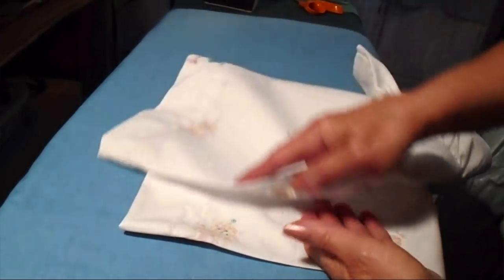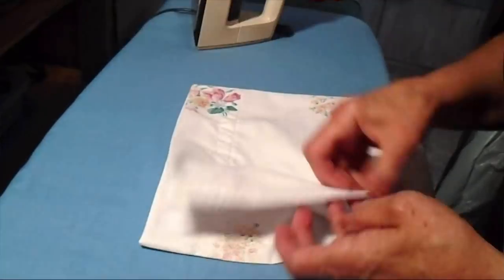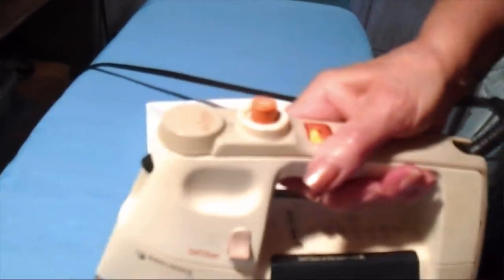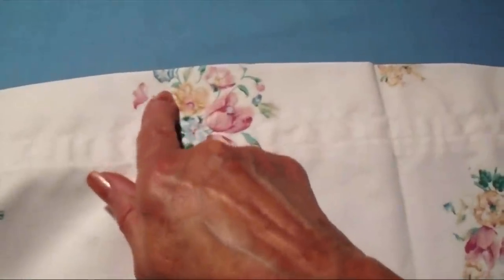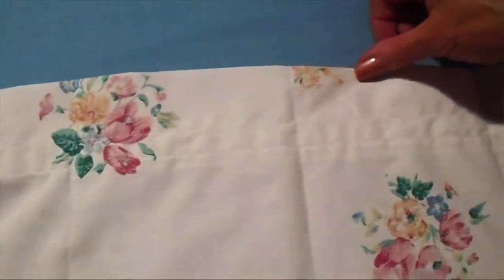Now I'm going to fold this in half — this is going to be the center back. And then in the front, I'm going to fold this over to meet the center and iron a crease there and here. So now I have creases here, and that's where I'm going to position the front strap on both sides, and there's where I'm going to position the back strap in the center.